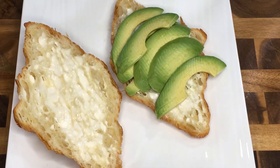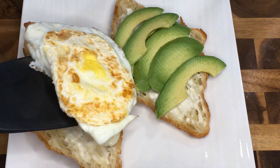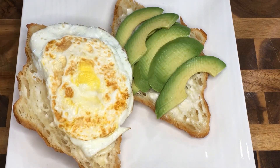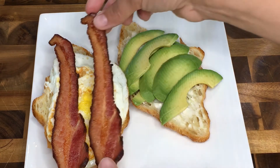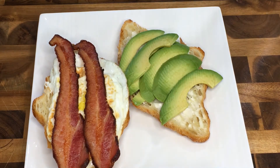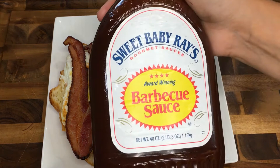Add the cooked egg to half the croissant, top with two slices of bacon, and you can enjoy it the way it is. We like to add our favorite barbecue sauce to take the flavors up a notch.